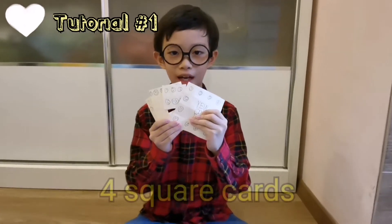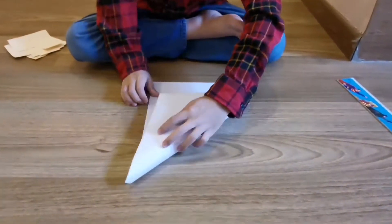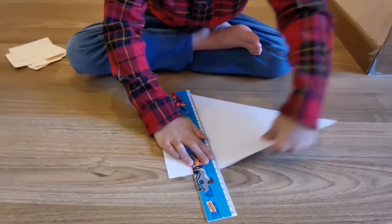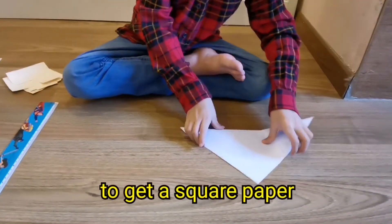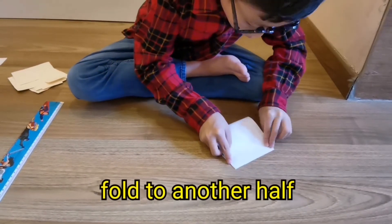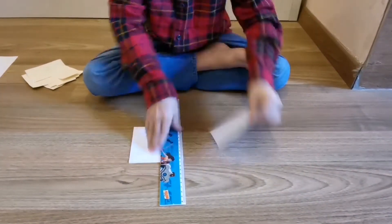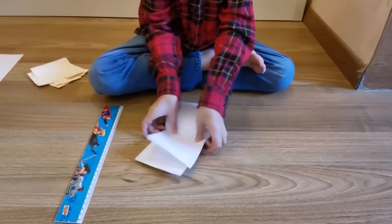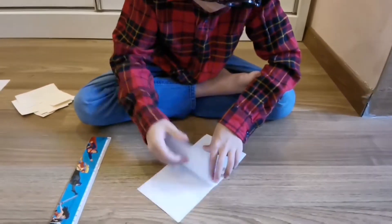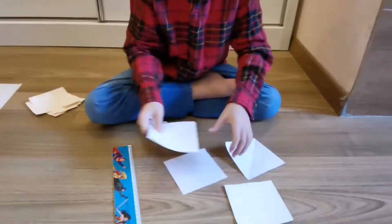First, we need to make these four cards. How? By using an A4 paper. First, we need to fold the A4 paper into a flyer marble like that. Then, we need to fold it into half so it will become a square. Open it and tear it. Open both of them, put them together, and tear again. You'll have four square papers.